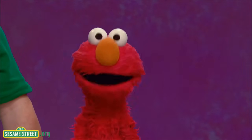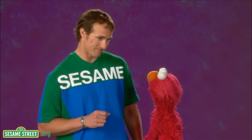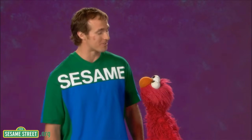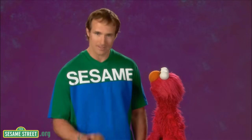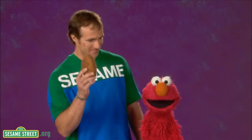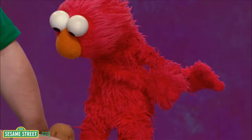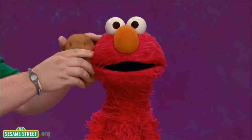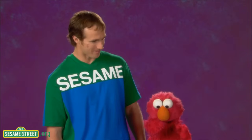Yay! Wow! Elmo just got measured by a ruler. Yeah, you did, Elmo. But you know, you don't just have to measure with a ruler. You don't? No. What you talking about, Mr. Drew? What I'm talking about is you can measure with just about anything. Really? Well, like what? Well, like a potato. A potato! Sure. Mr. Drew, get out of town. Watch this. You are one, two, three, four potatoes tall, Elmo. So Elmo can get measured with a potato.